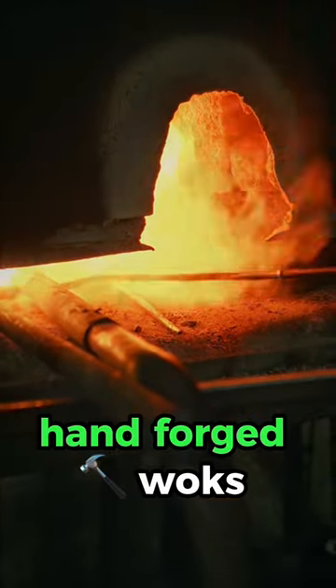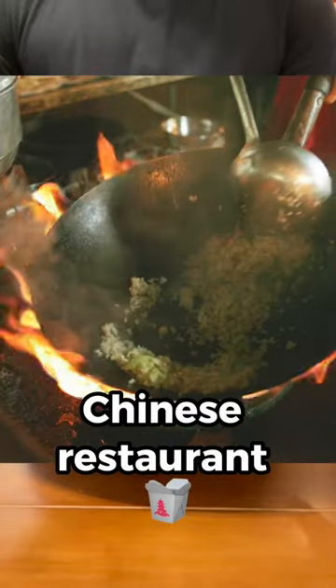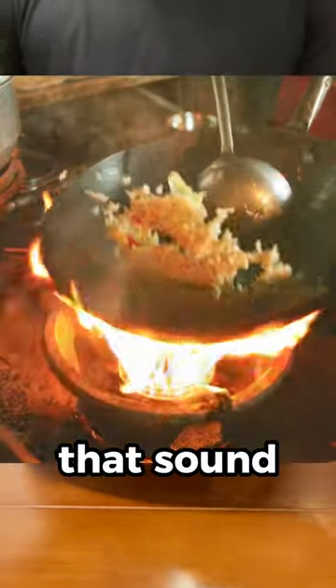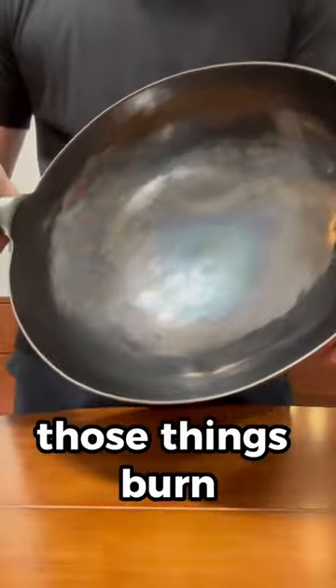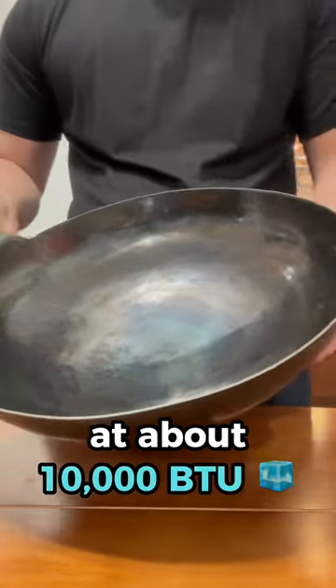But what's so special about hand forged woks? Cooking with a wok requires extreme heat. When you go to any Chinese restaurant, you'll see that they have one of those burners that sound like a jet engine. Those things burn at about 100,000 BTU, whereas most home burners burn at about 10,000 BTU.